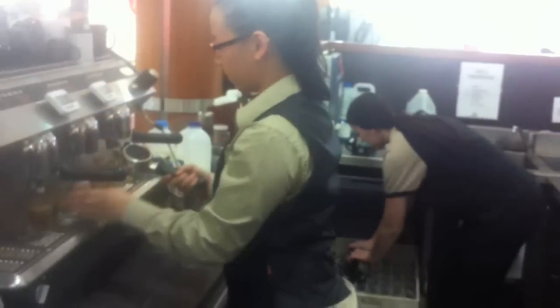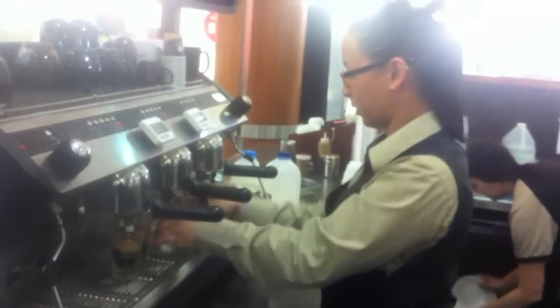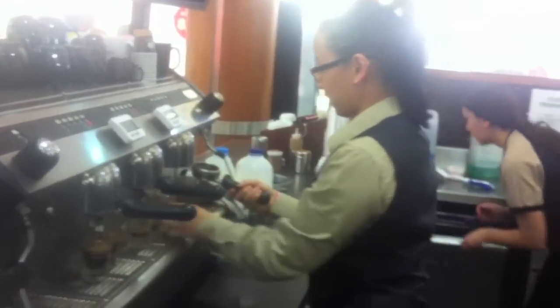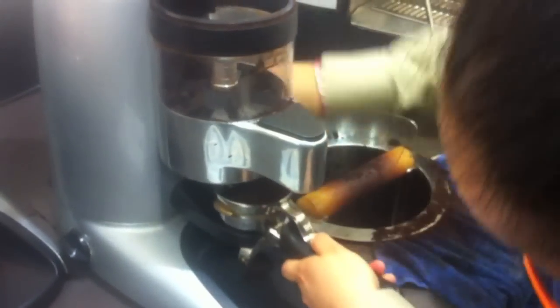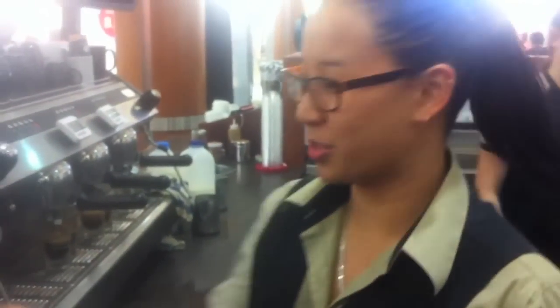And there you go. So that was me doing it in slow motion, so now you want to see me do it fast, so you can see that you can do many shots at a time. Let's go. So it's simple, really easy.